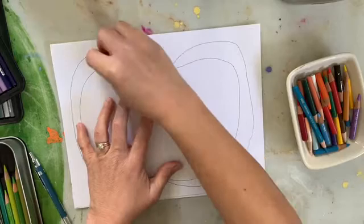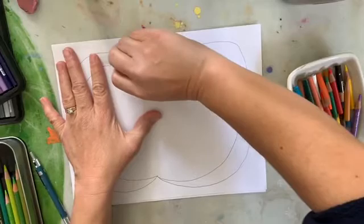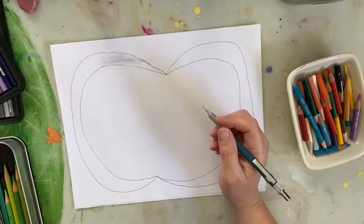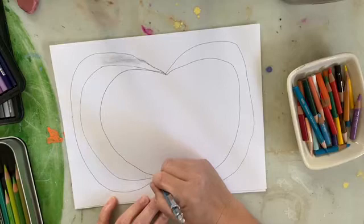I'm going to use my eraser to fix that line. I'm not going to worry about this messiness because when we start adding our color, I'm going to cover that up. So if you have something like that on your page too, don't worry about it — that's going to get covered with color. Let's just continue with drawing our curved lines.